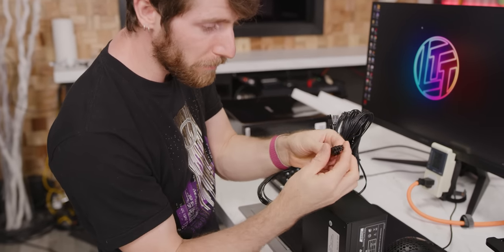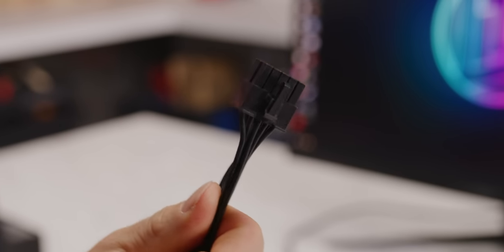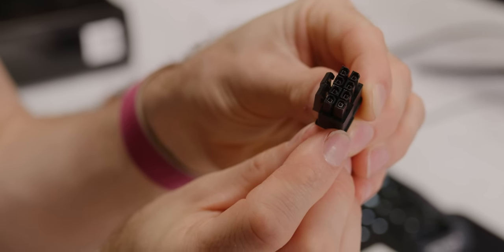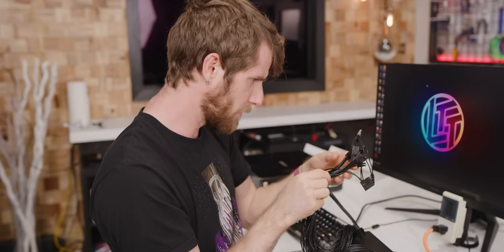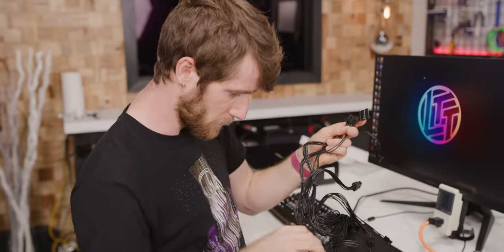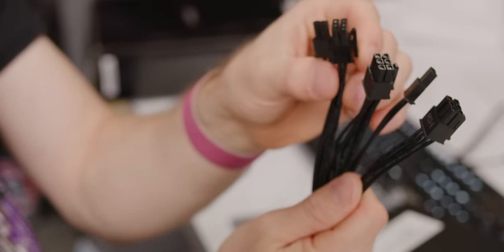Replacing our 24-pin connector is this right here — it's like a 10-pin brick, but there's actually only nine conductors in it for whatever reason. We've got a four-plus-four pin, so the 12-volt CPU connector remains. In fact, this unit has two of them. There's another one of those. We've got a handful of six-pin and six-plus-two connectors for our graphics cards.